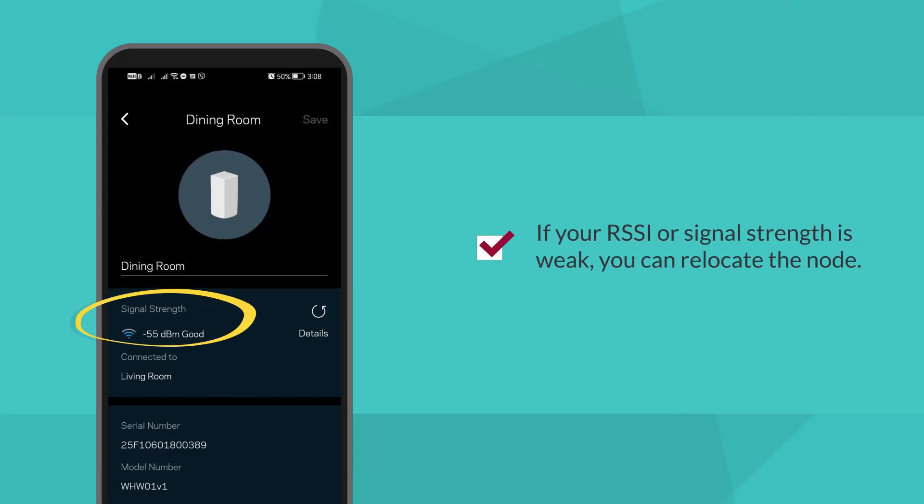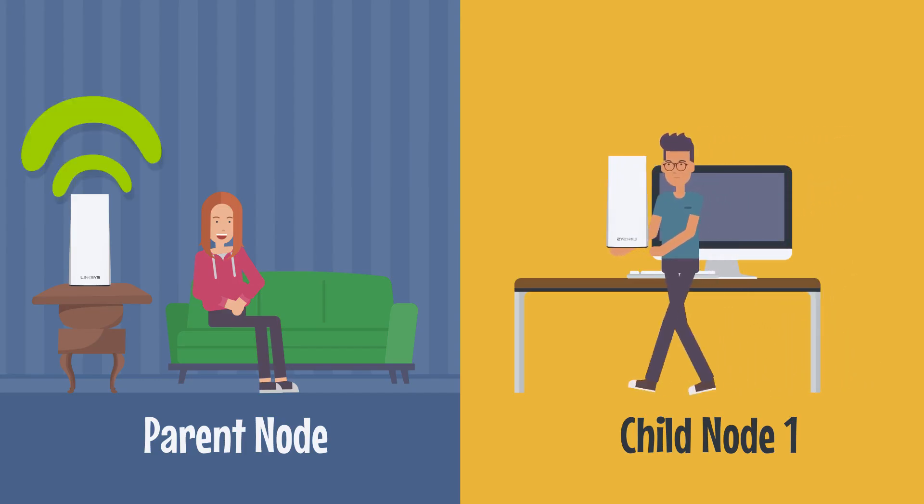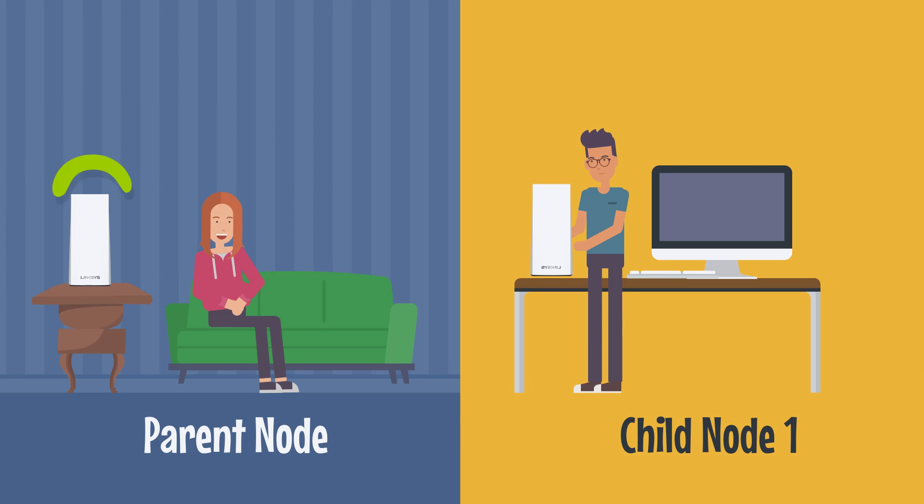If your RSSI or signal strength is weak, you can relocate the node. Move the node closer to another working node. Once the relocated node has a solid blue or solid white light — depending on the model — check if the signal strength improved.